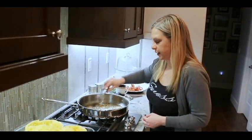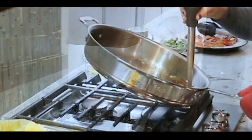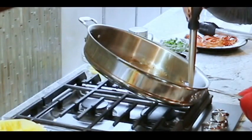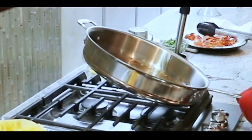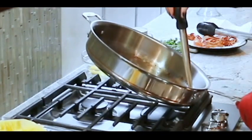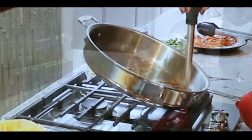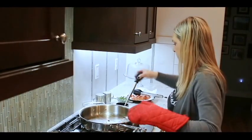We have a lot of extra grease in the pan and we don't want it. Make sure you have the heat off when you do this — it could be a little dangerous. I'm going to get all that extra fat out of there, because we are trying to be a little bit healthier. So remove that and set it aside.